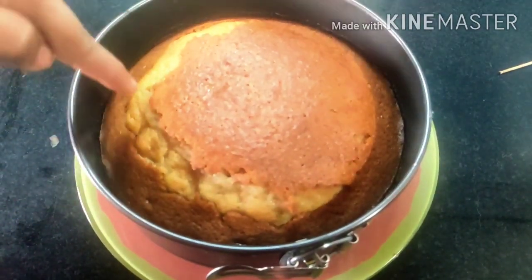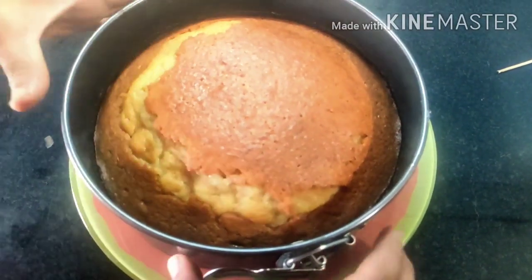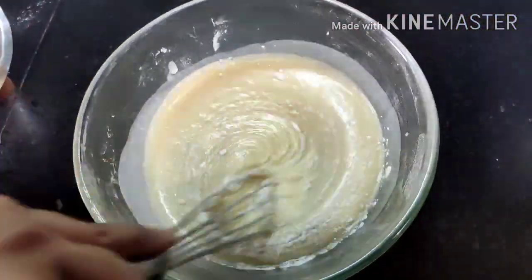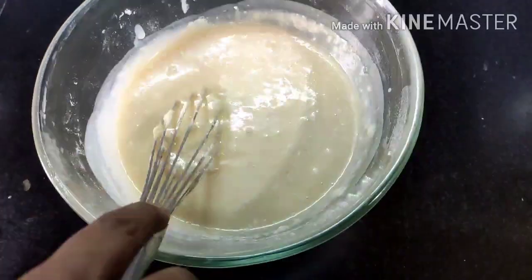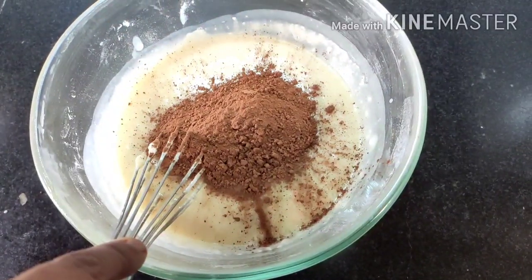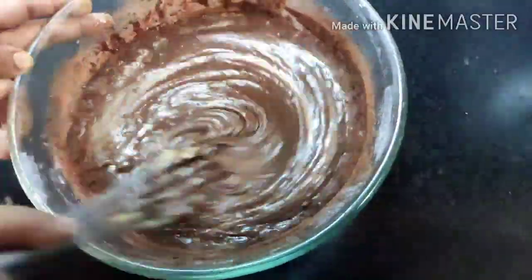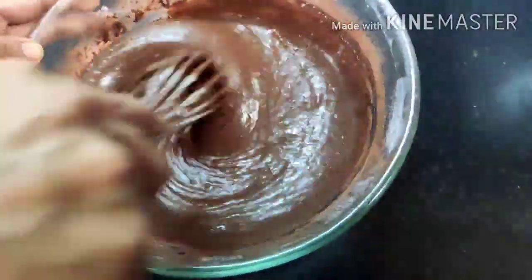Our cake is now ready — see how spongy it is! If there are cracks on top, do not worry; this is a perfect sign that the cake has risen well. We demold it and move to making the chocolate sponge cake. The procedure and all ingredients are exactly the same as the vanilla sponge, except I have replaced vanilla essence with four tablespoons of cocoa powder — that is the only change.